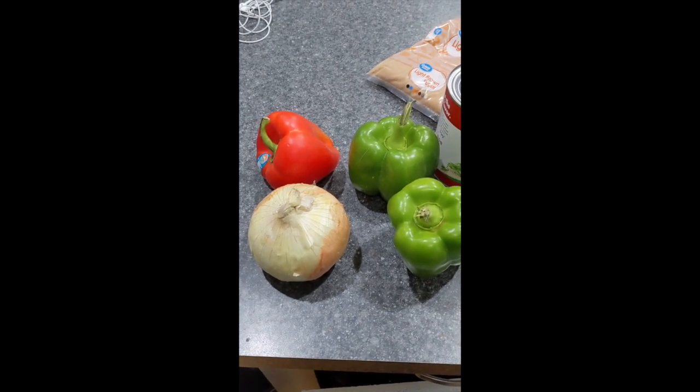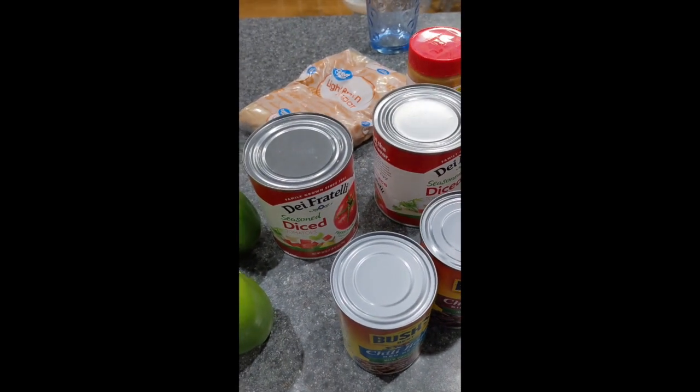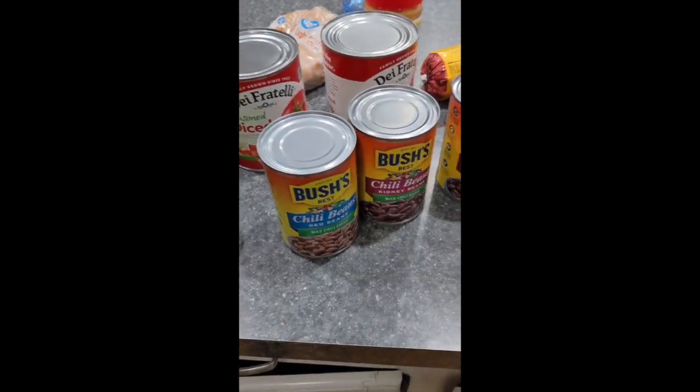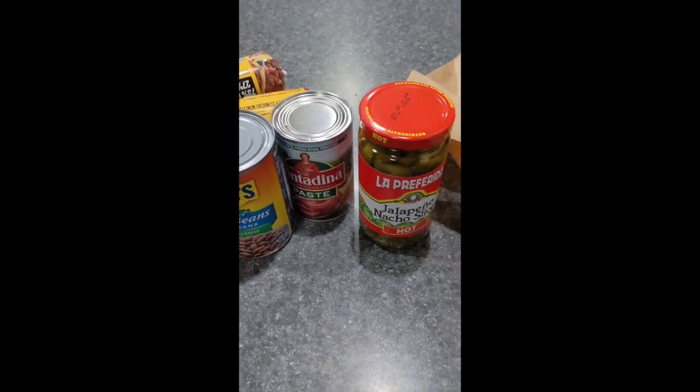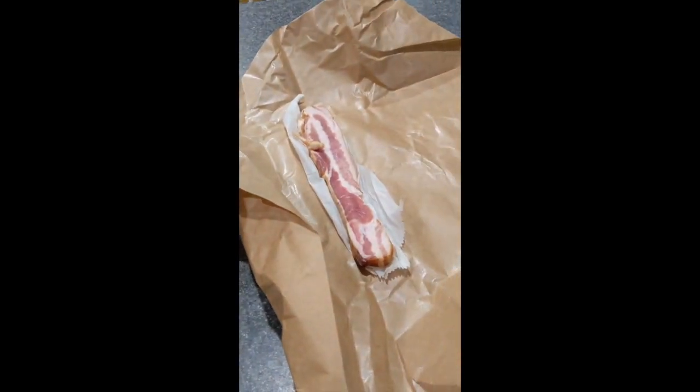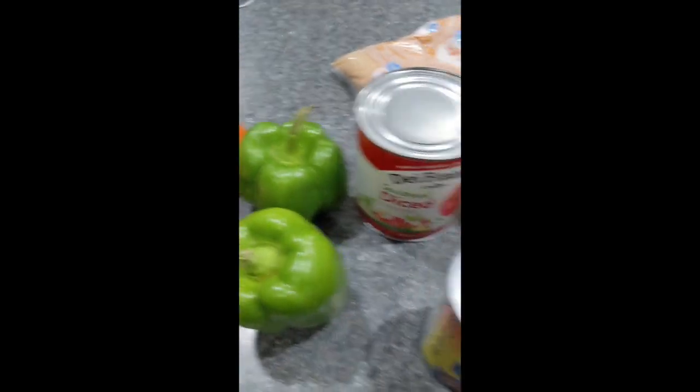Okay gang, I finally decided to do it — I am sharing my world-famous award-winning chili recipe. Today we're going to make it. Start off with some peppers and onions, got some good diced tomatoes, a couple of different types of Bush's chili beans, some beef, tomato paste, nachos, sliced bacon, and then the peanut butter and brown sugar. So these are the ingredients.